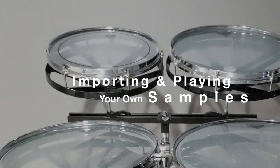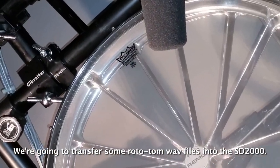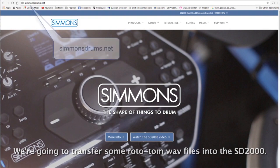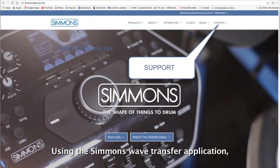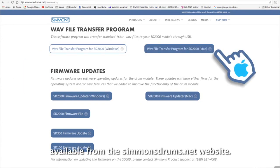We're going to transfer some wave samples of rototoms over to the SD2000 using the Simmons wave transfer application, which we can get off the simmonsdrums.net website.